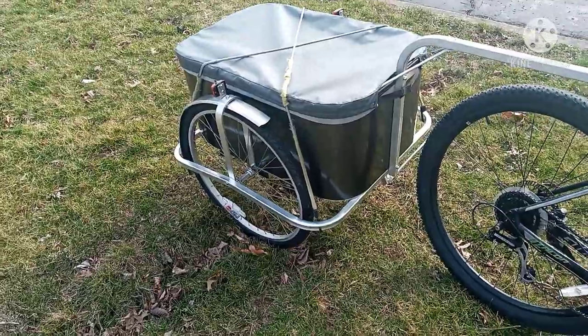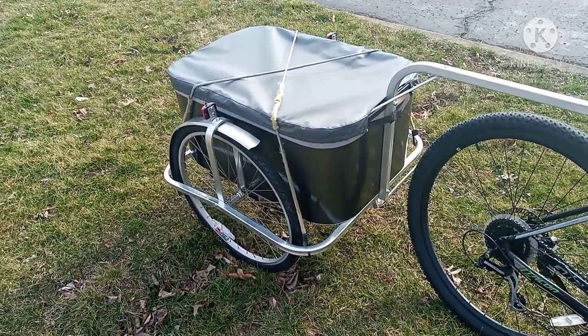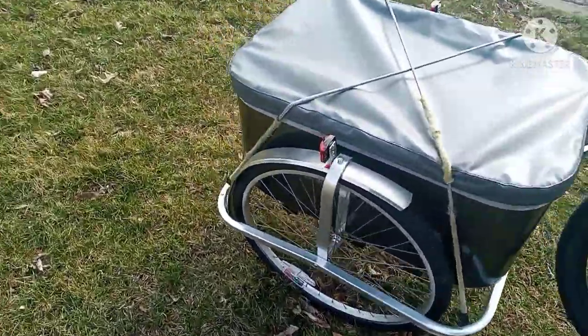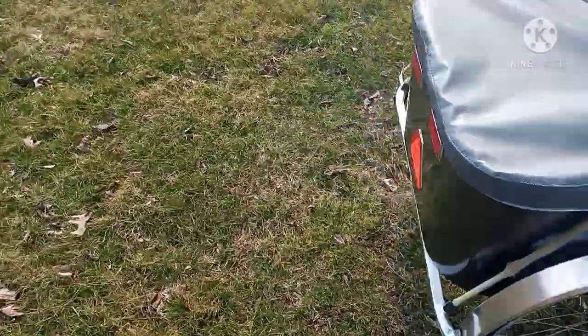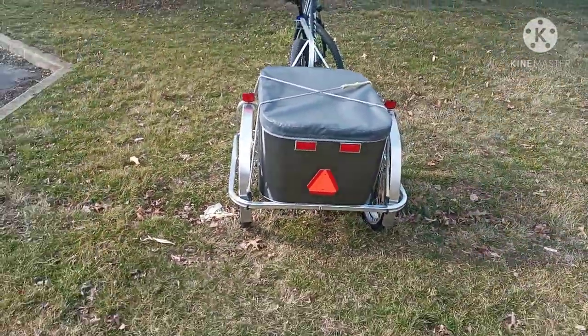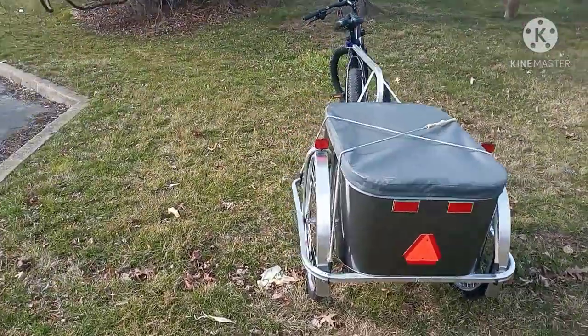It's a real nice trailer — it's aluminum, pretty light. It's got 26-inch tires on here, 26 by 1.50, so they're not real big wide tires or anything, but it's got a nice set of wheels with Wyman rims.